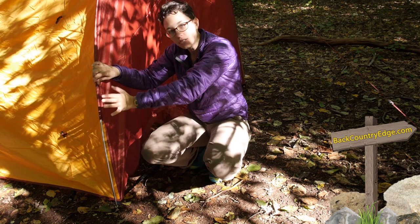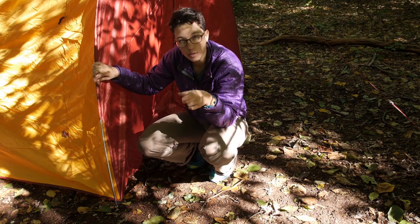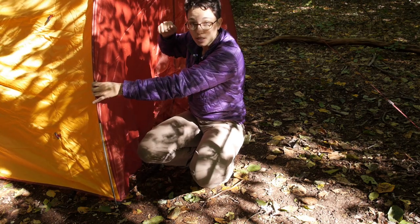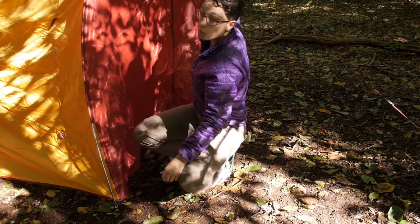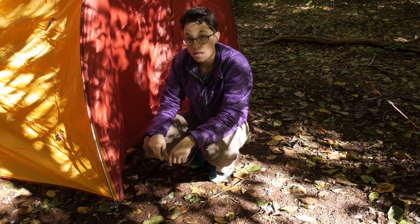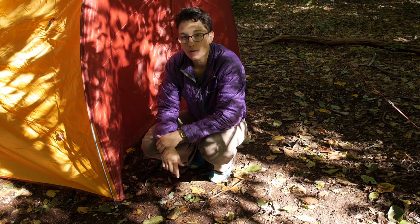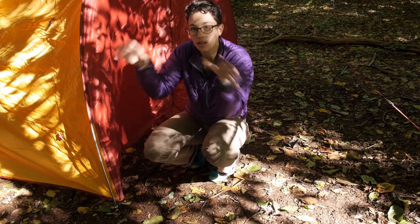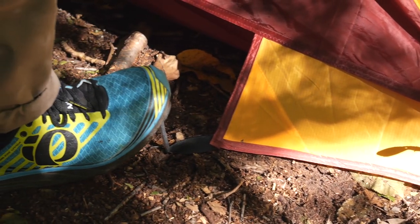Then you want to find the other side of the vestibule that has the Velcro tabs on it and attach those Velcro tabs around the poles of the tent body on the other side. Once you have attached those, you can pull this side of the vestibule out. I have just loosely staked one of the guy-out points into the ground to get my bearings on where the vestibule is. Then you can go around and clip all of the clips onto the actual tent body. There are two grommet loops at the bottom of the vestibule that attach to and go around the bottom of the poles of the tent. That way you have got everything clipped and everything is secure.